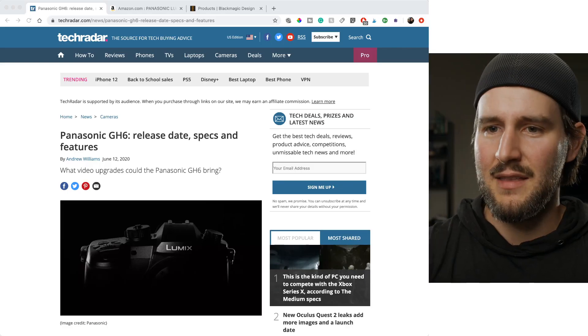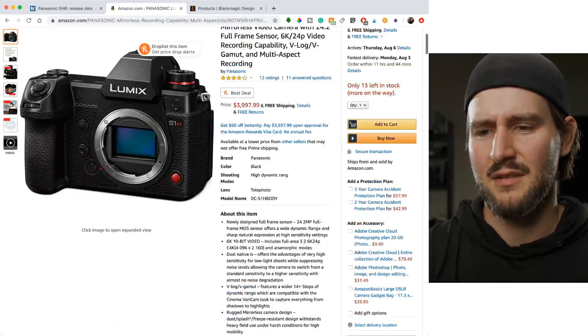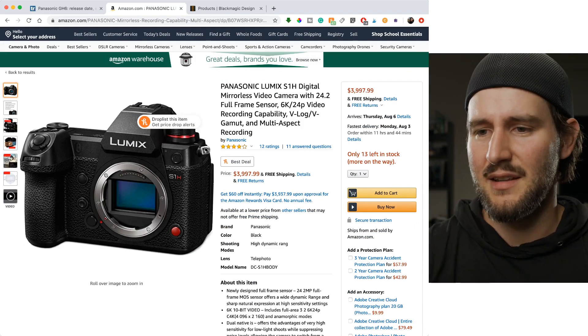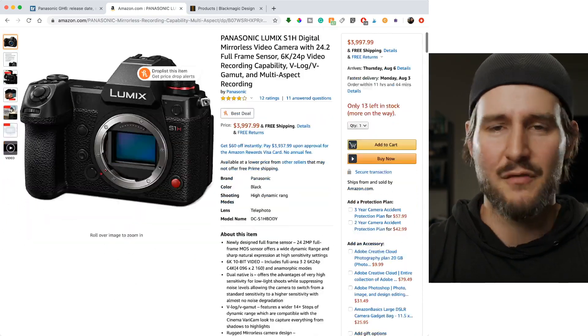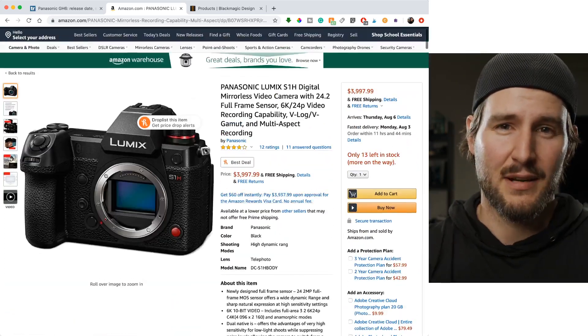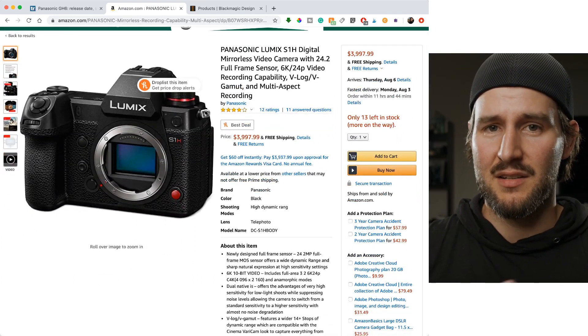Right now the S1H is $4,000, and I think it is time for a price drop. This camera does a lot of what you would want. But it's $4,000, and I think that's a little expensive compared to the competition that's come out from Canon and Sony right now.